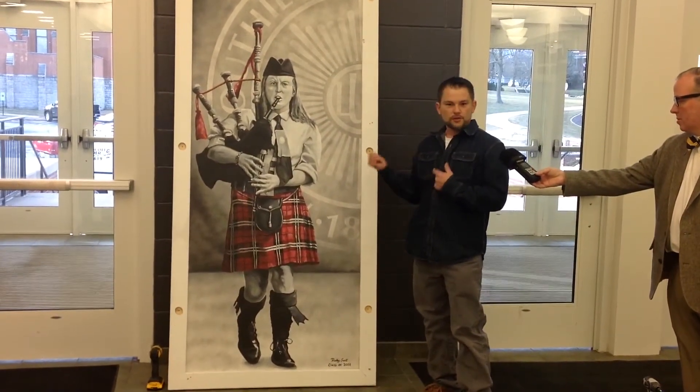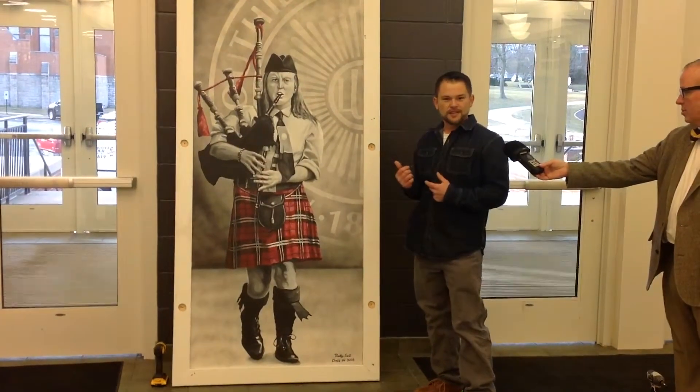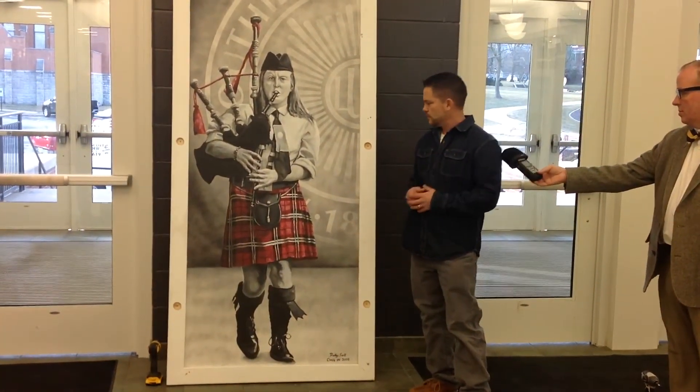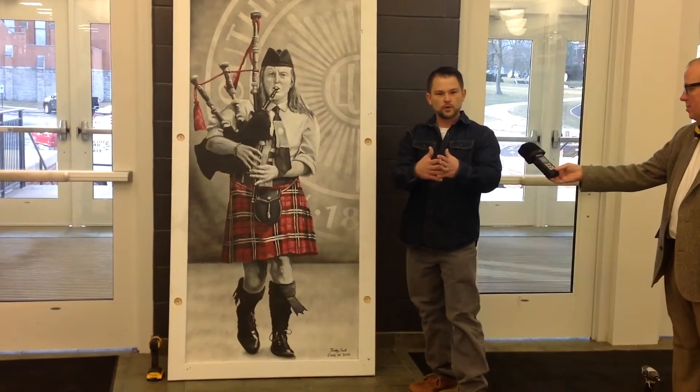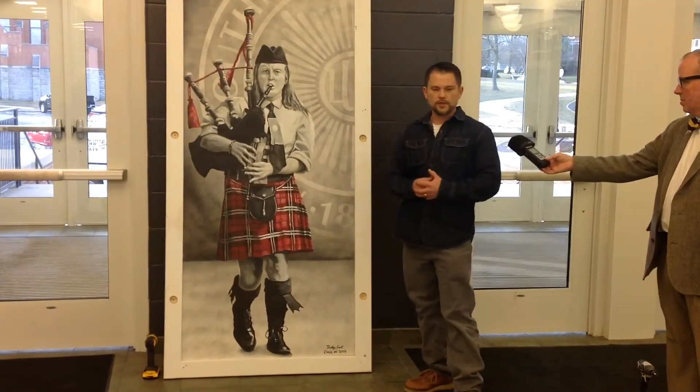She'll know this more than anybody else when she sees this, but I actually had to flip her image and then sketched it in reverse in order to have them walking towards one another as opposed to away from each other. And you'll see that when we unveil the other one.